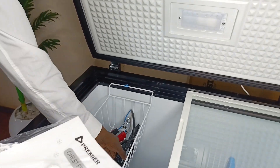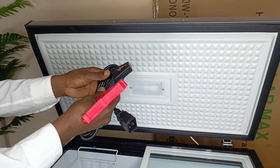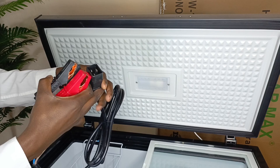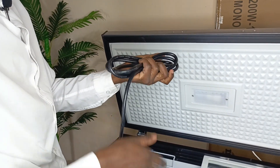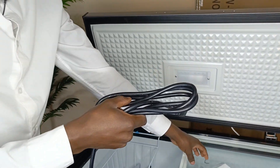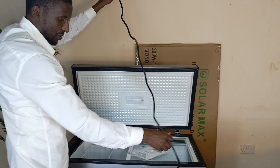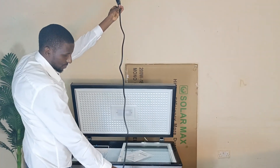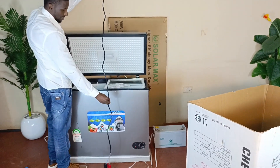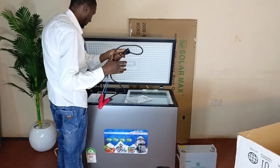Something else you're going to get is a connector — and this is the one that will tell you this is definitely a solar freezer, because these are clamps for the battery and the terminal for the input. The cable is usually recommended not to be too long when you're connecting the freezer to the battery. The cable is about one and a half meters, and you get this when you buy it.